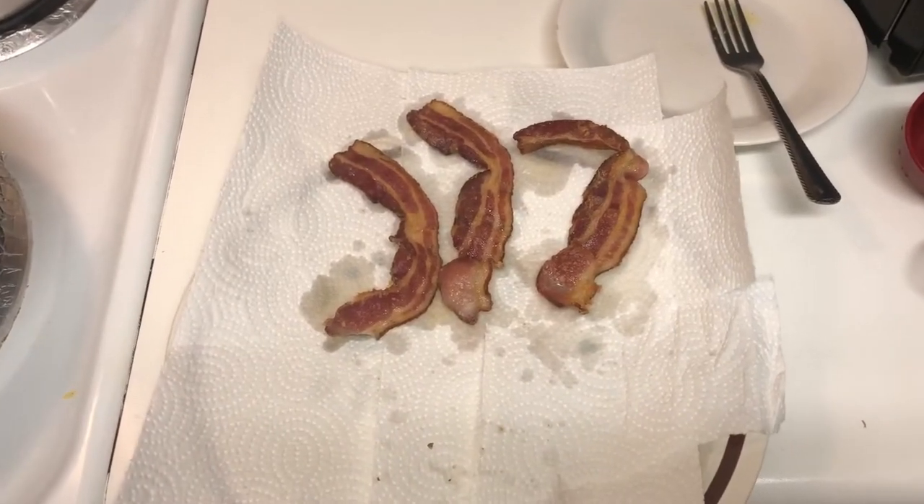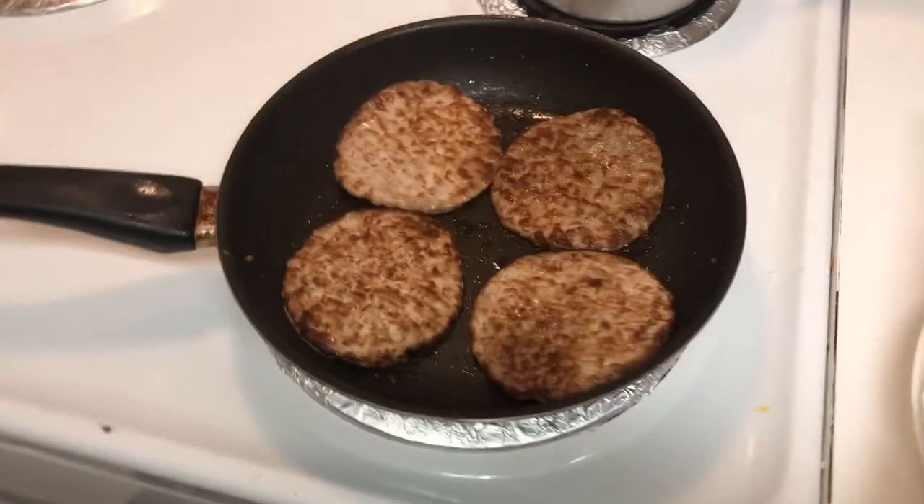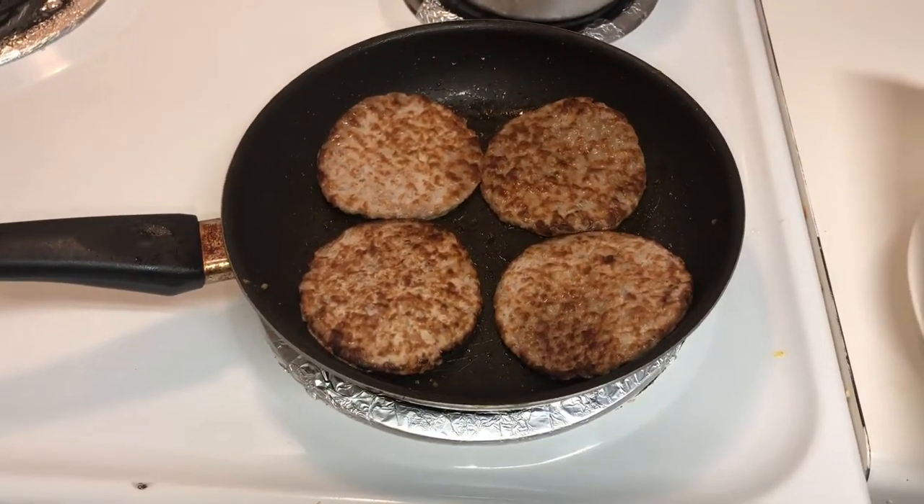My bacon's finished. Look at that. I don't know how people like their bacon — that's how I like mine. Now we're going to start on my sausage patties.